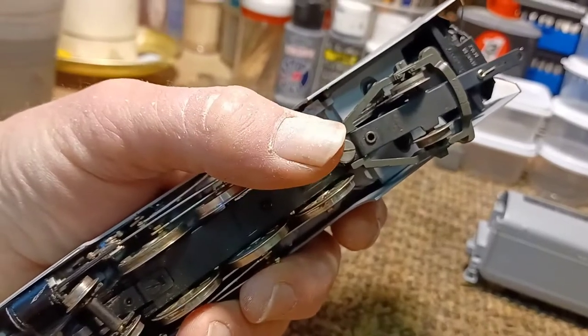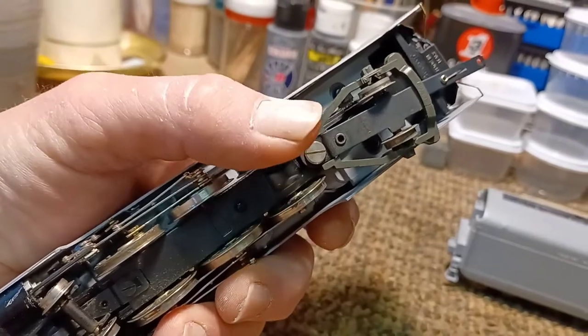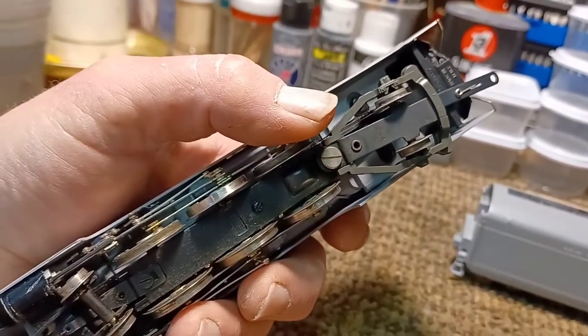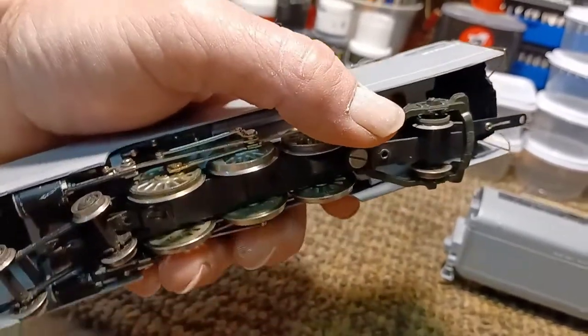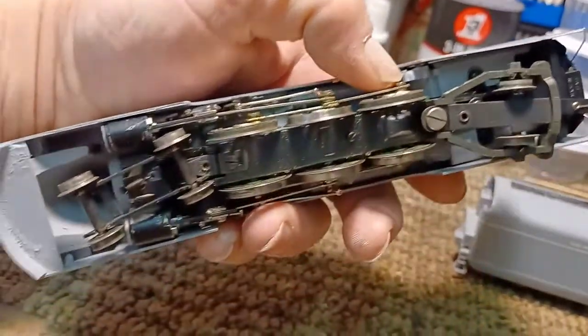Just take that old trailing truck off, put this one on, it fits right in there with the screw. You have to use the screw and the spring from the Pacific to fit in there just right. You don't really have to do any modifications.